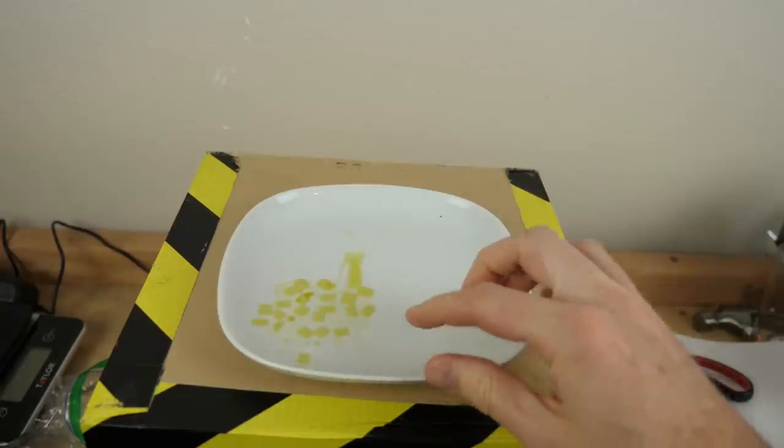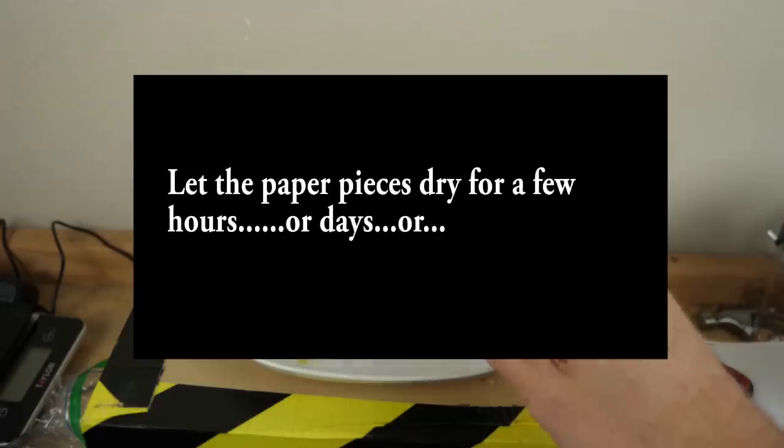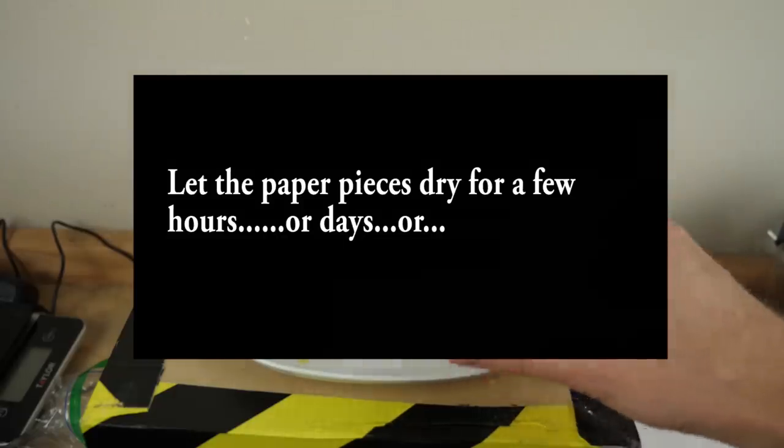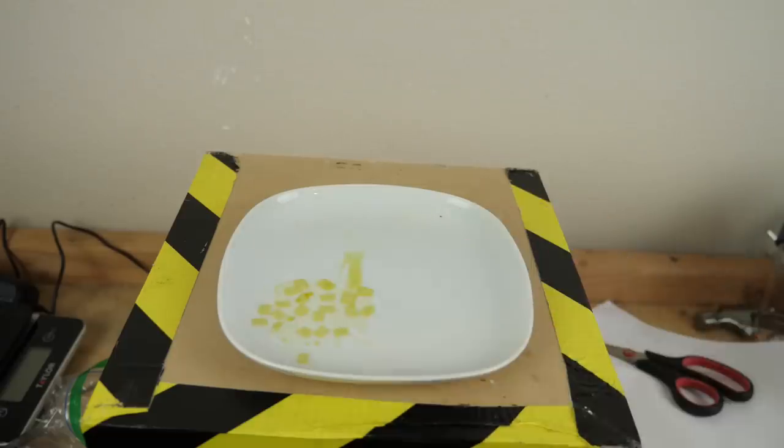On his video, he says let these dry for a few hours or a few days. I don't know what the 'or' is — I'm assuming it just means dry them with a hairdryer. So that's what I'm going to do.